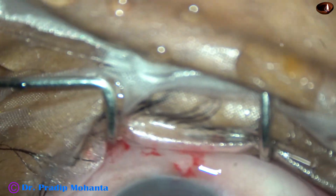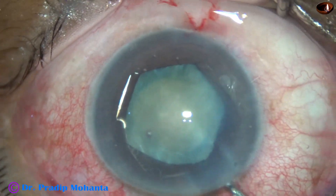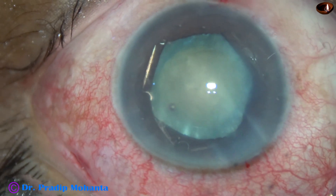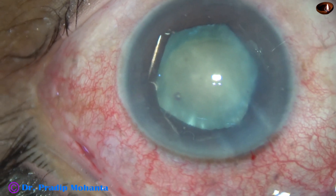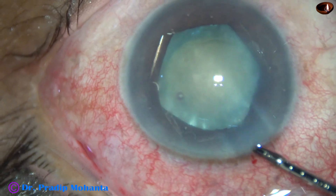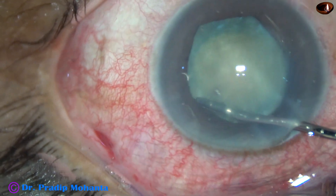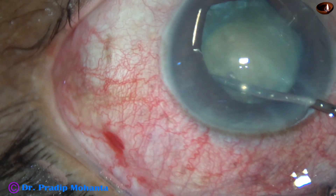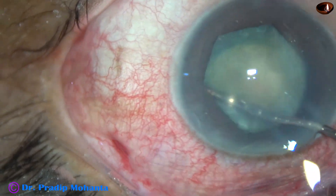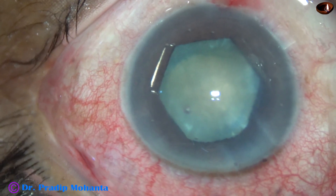I inject some more Visco. I can see that the flange at 10 o'clock — one notch has disengaged. So I hold the middle tab again and place the flange at 10 o'clock. Yes, and now it is done.